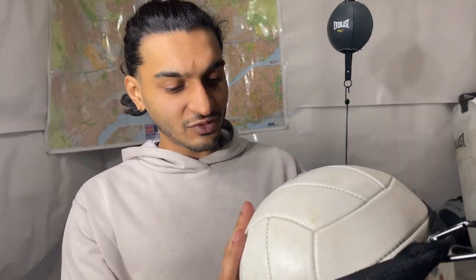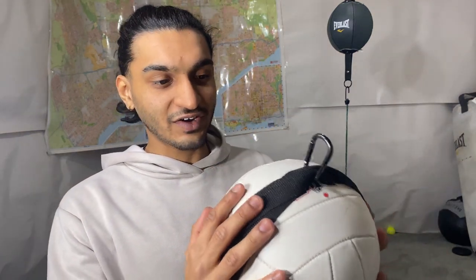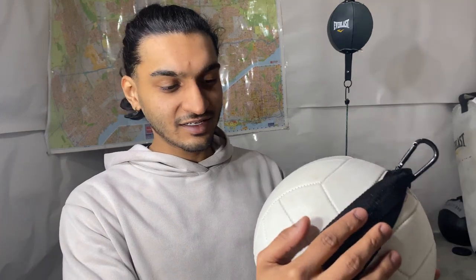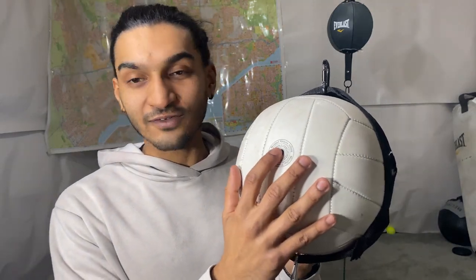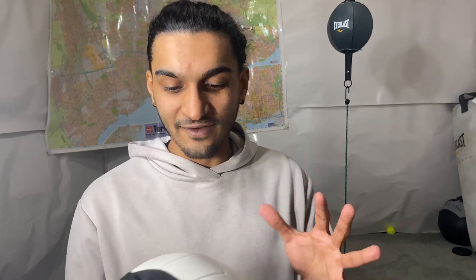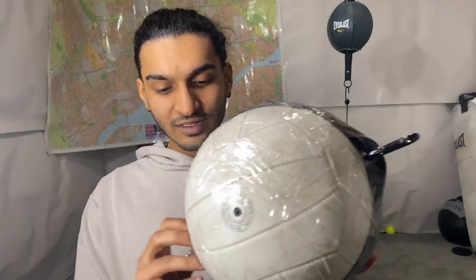Next we're just gonna take the tape and wrap it all up so it's secured and stays in place. One thing you've got to do when you wrap it all up is make sure you don't cover the hole to pump up the ball, so you can pump it up after everything is done.